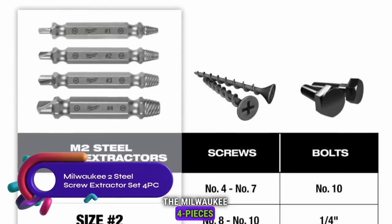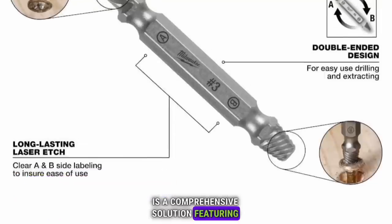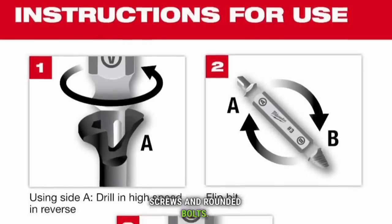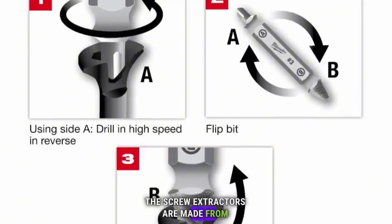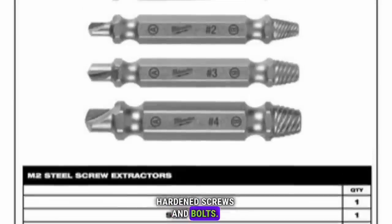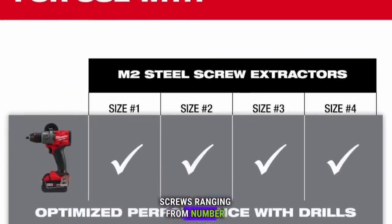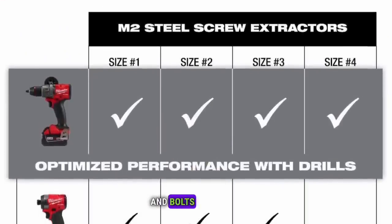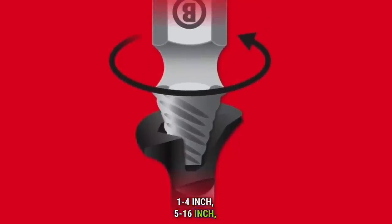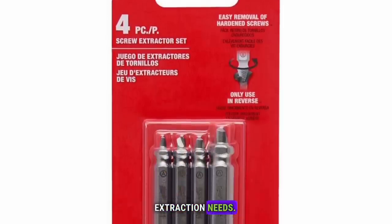The Milwaukee 4-Piece M2 Steel Screw Extractor Set is a comprehensive solution featuring a double-ended bit design for easy removal of stripped screws and rounded bolts. Made from M2 Steel for maximum durability, it extracts screws ranging from number 4 to number 24, and bolts including number 10, 1/4-inch, 5/16-inch, and 3/8-inch. The set includes four sizes to cater to common extraction needs.